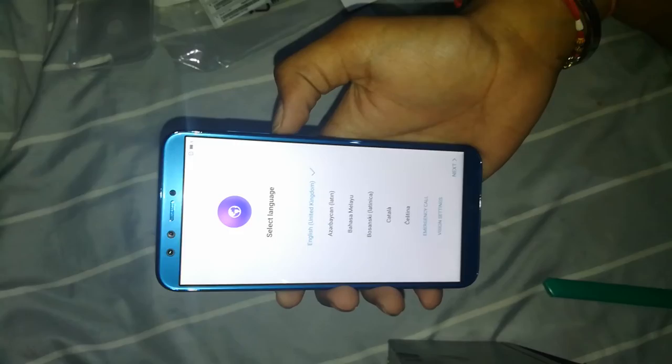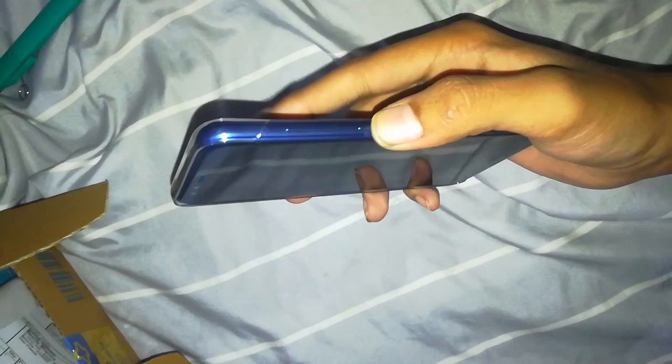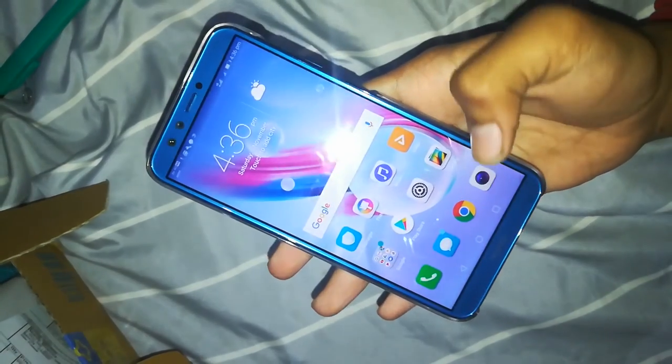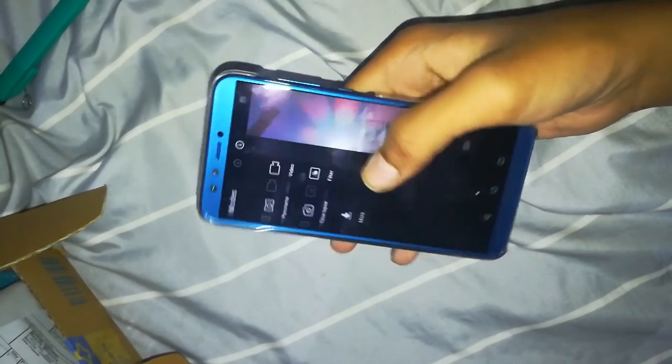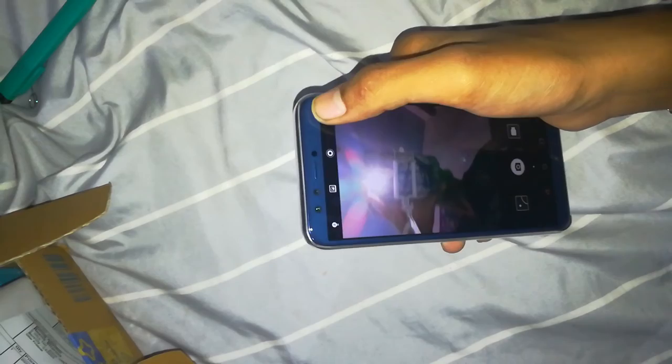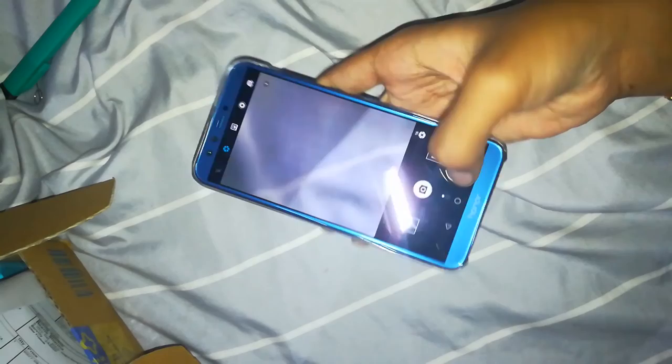There's a speaker grill, notification LED, and proximity sensors. We have a very small chin with the Honor branding, so it doesn't look bad. It features a full-view display with 2.5D curved glass. The fingerprint sensor on the back is very fast and responsive. It runs Android 8.1 with EMUI skin, supports 4G, and has a 3000 mAh battery — a very good point.